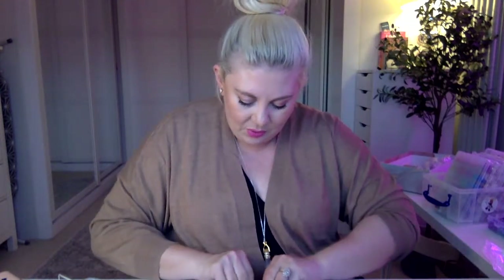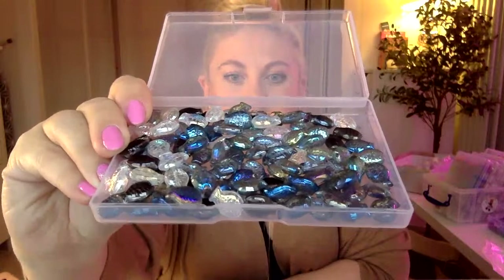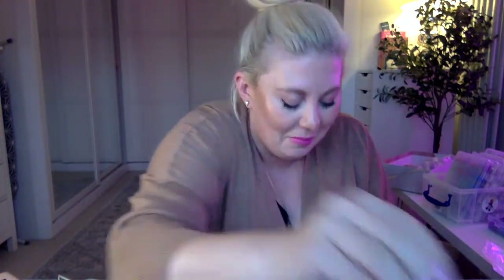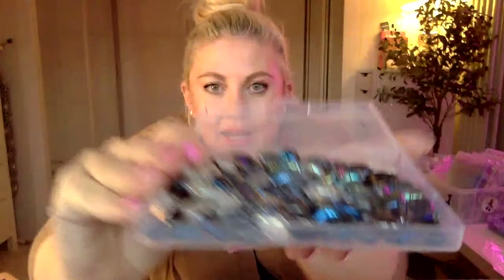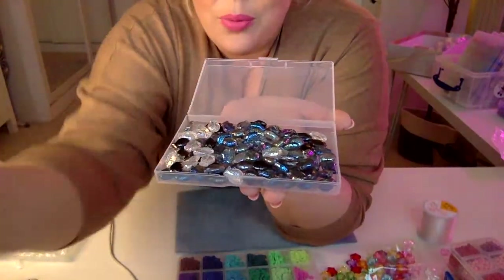These are little glass iridescent fishy beads — how cute are these! I think they look like the sea, they're very ocean colors. I bought these on Amazon. Brogan says she loves them, so we're going to go for those! For accent spacer beads we're going to go for gold — although Brogan, aren't you a silver girlie?